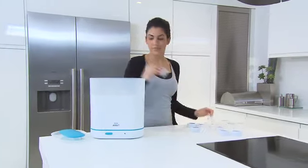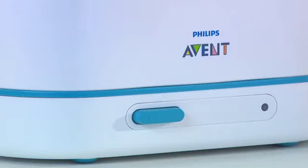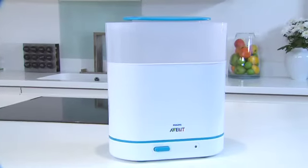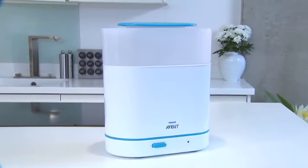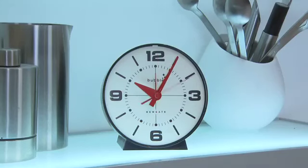In the top section, load the teats first, then the screw rings, and finally clip on the dome caps. Once loaded, just plug in and switch on. Philips Avent sterilizers use the natural method of steam sterilization, which kills 99.9% of harmful germs without using chemicals. After a short warm-up time, the contents are sterilized in just six minutes. The sterilizer then switches off automatically for energy saving and extra safety.